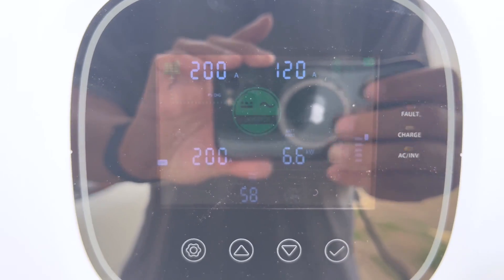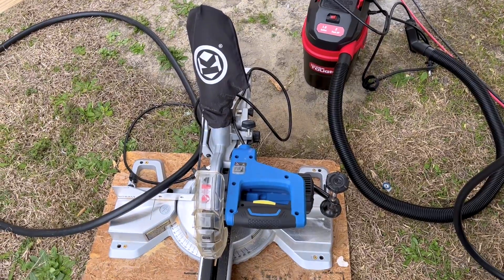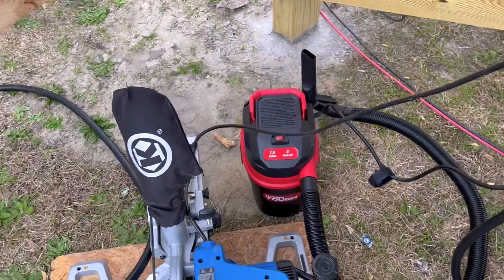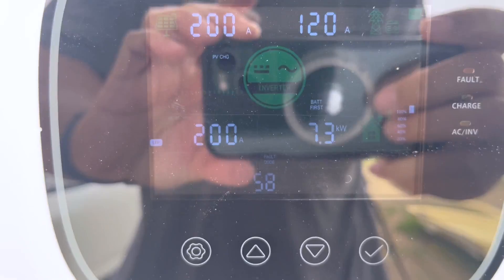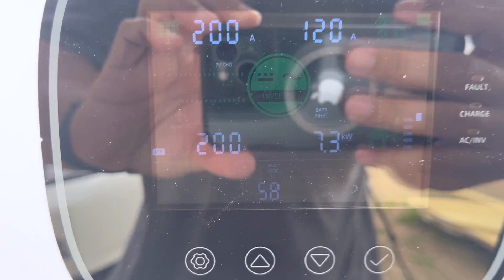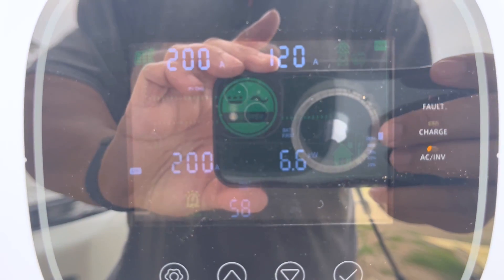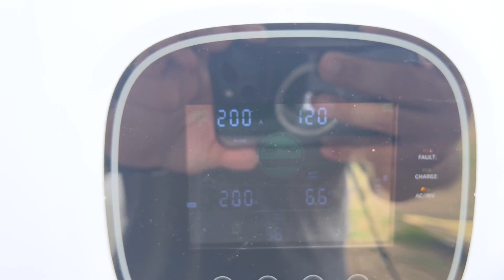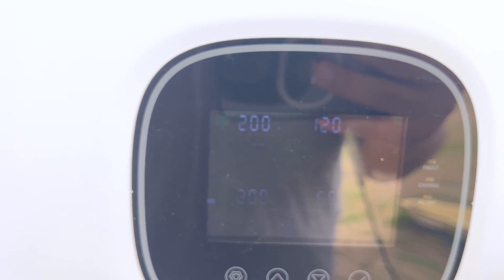Let's go ahead and plug up a couple of 120V loads — I have a saw and a little tiny shop vac, which should pull quite a bit of power. Let's start the shop vac and go look at the inverter. As you could see, it's hard to talk over the shop vac, but I had 7.3 kilowatts coming out. When the shop vac turns off it goes back down to 6.6. Now let's turn the shop vac on and then try to turn on the saw and see what happens.